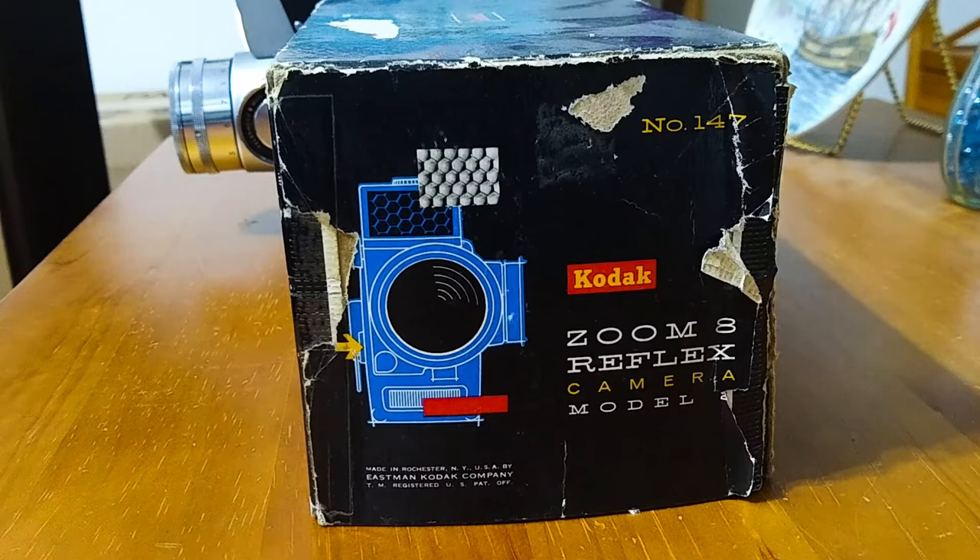Wow — how many cameras today are made in Rochester, New York? I doubt there are many.